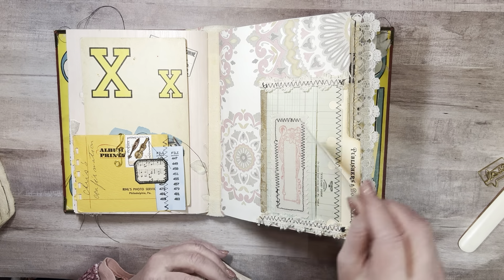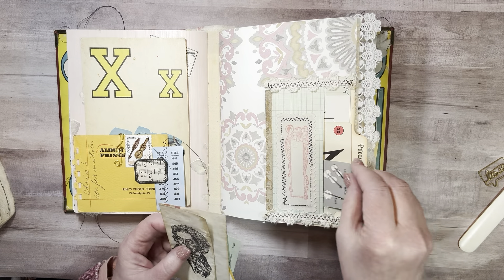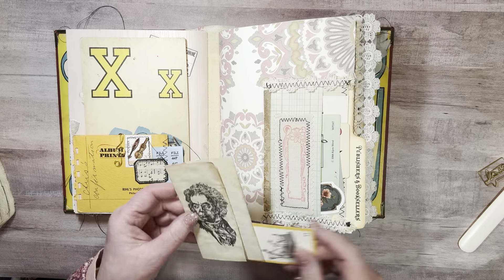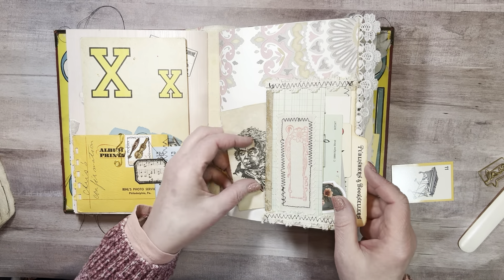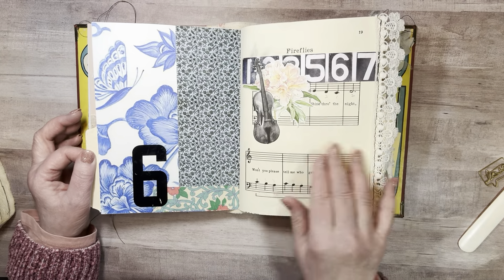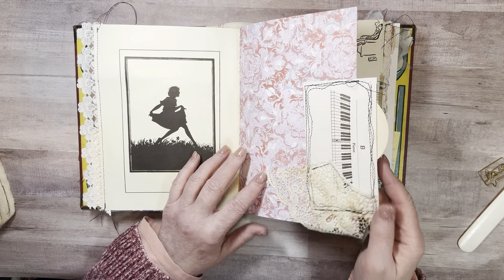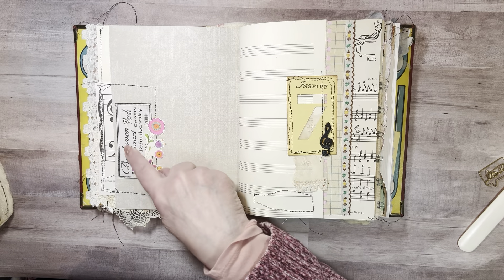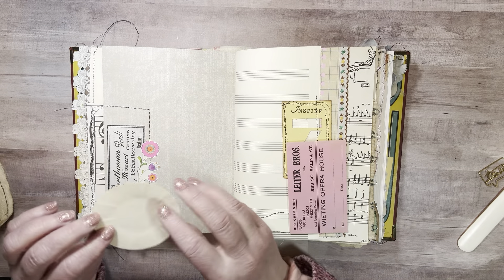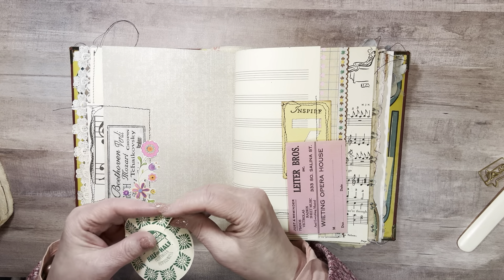The same type of pocket that was in the other journal — I put a bunch of my game cards and flash cards in this pocket, I just wanted to keep a bunch of them. I put one of those stickers in there too so I can use it somewhere in the journal. And this piece has Beethoven stamped on it, and there's another xylophone. There's a violin — I love that picture.